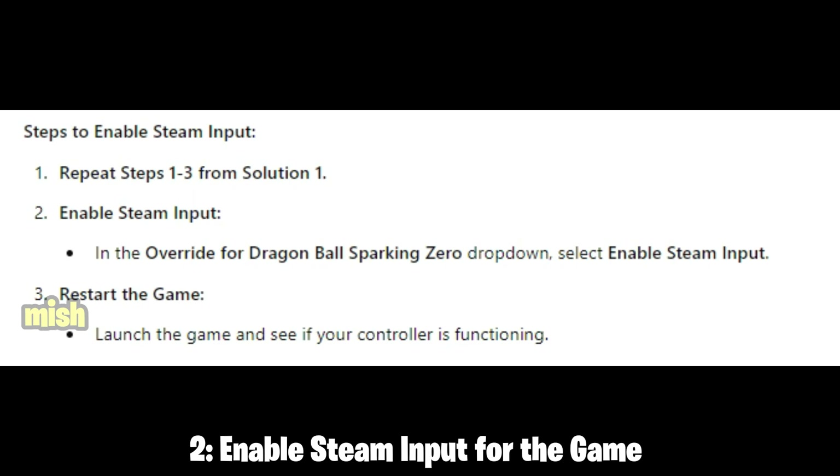If disabling Steam Input doesn't solve the problem, some players have found success by enabling it instead. This can be helpful especially if you're using a controller that isn't natively supported by the game. Enabling Steam Input allows Steam to manage your controller settings, which can be beneficial for controllers that require additional configuration or for non-standard gamepads.